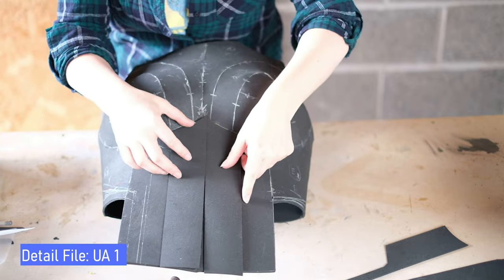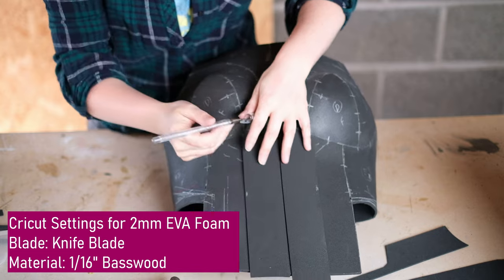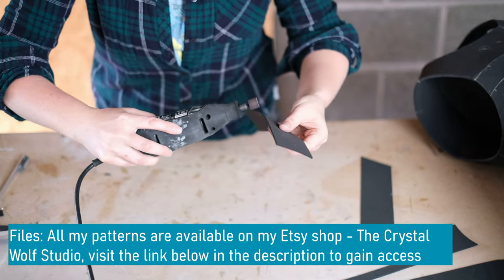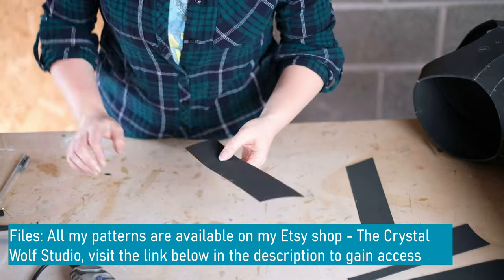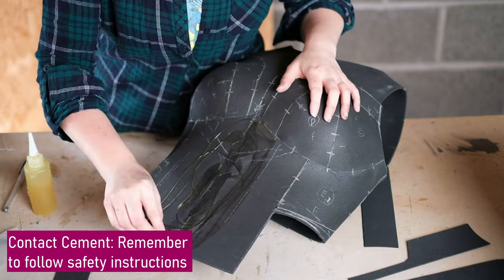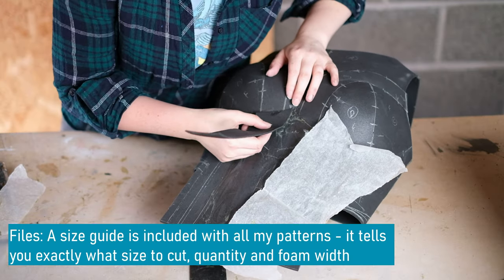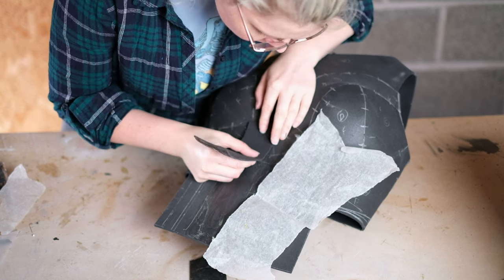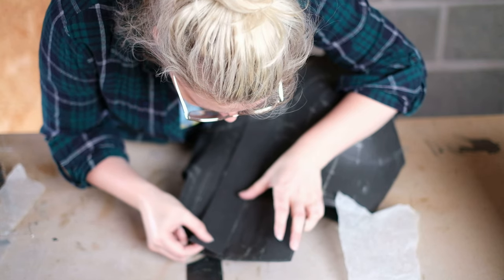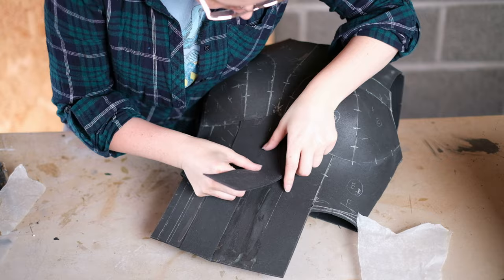To start the detail, cut out detail part UA1. Before gluing, dremel the edges — I've marked with a silver pen where I'm going to dremel so I don't accidentally dremel the wrong side. Take your dremel with the sanding drum and dremel the edges to make them slightly more curved or beveled. Use the foam pieces to mark out the gluing area. Apply contact cement over the whole area to be glued, do the same on the foam piece, wait until not too tacky, then attach them together.